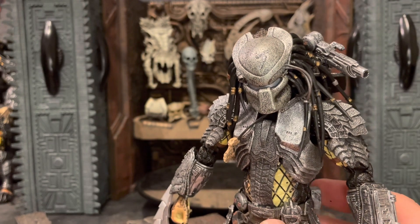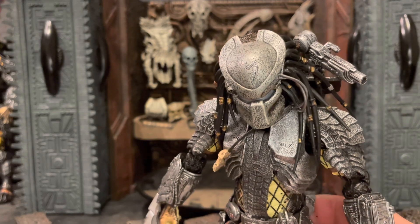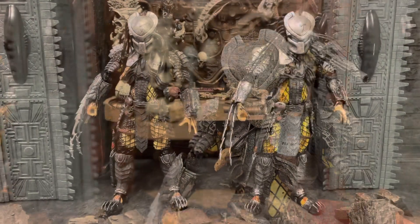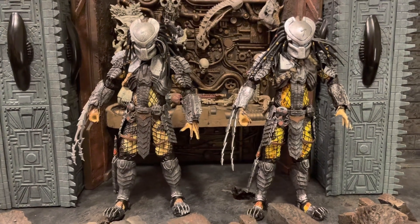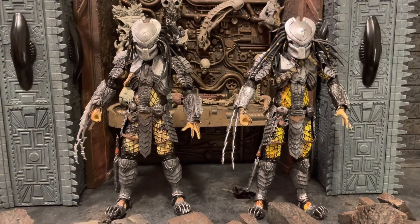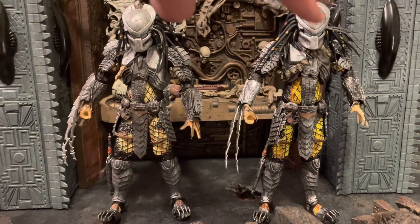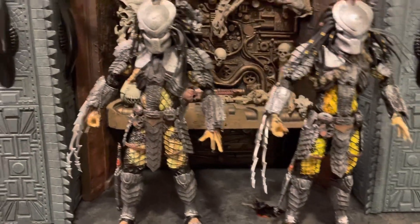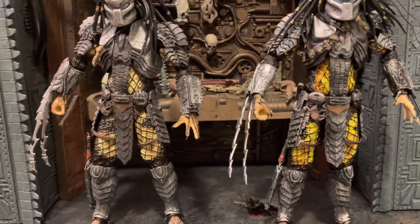Let's compare real quick to the bootleg so you can see the differences and not make the mistake of buying one on accident. Can you tell which one is the knockoff? If you said the one on the right, you'd be correct. As I mentioned in the Celtic video, the colors tend to be brighter on the knockoff.